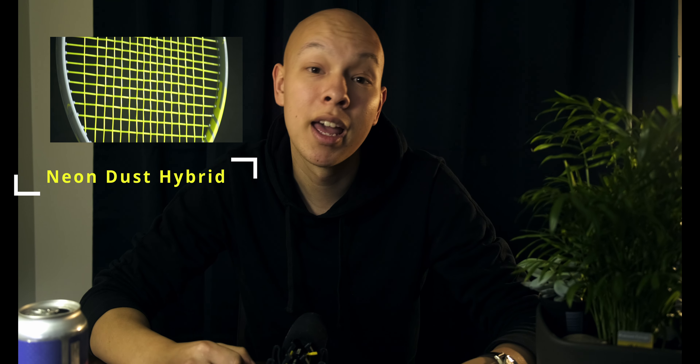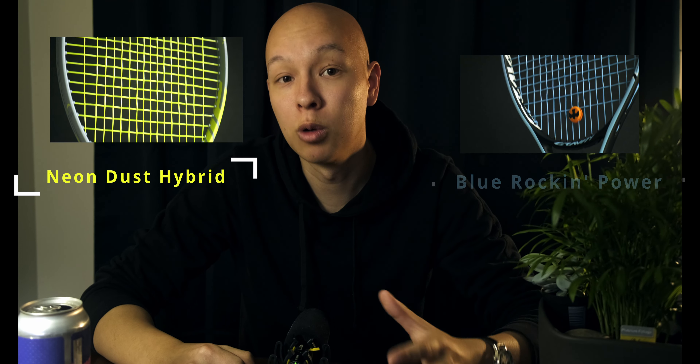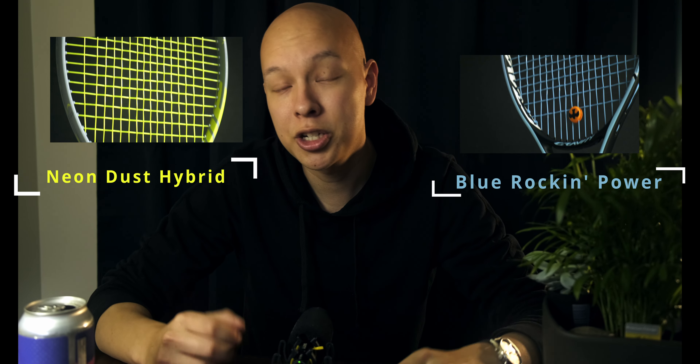So today we're comparing two of the best offerings on the market. The two strings we're going to be looking at are Grapplesnake's Neon Dust Hybrid and Wisecannon's Blue Rockin' Power. The key feature here is a very aggressively sharp main string. I tested them in my Xtreme Tour and Simon tested them in his Gravity, and we traded rackets to try to get a very objective test — because at Tencom we are all about 100% science.